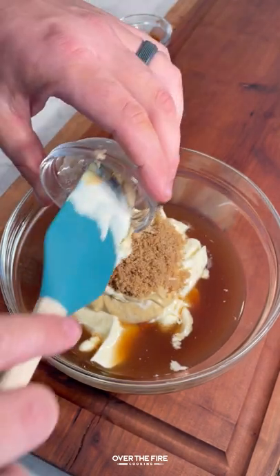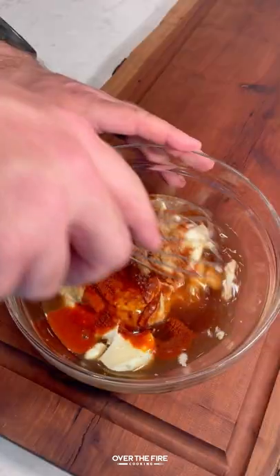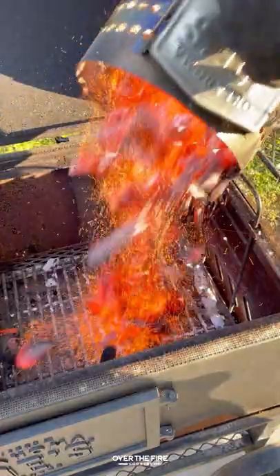We're going to season with a simple barbecue seasoning, and then mix together an Alabama white sauce with mayo, apple cider vinegar, Dijon, brown sugar, horseradish, hot sauce, cayenne, and honey.